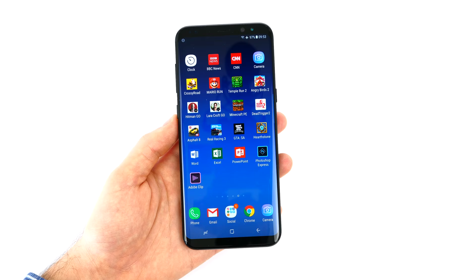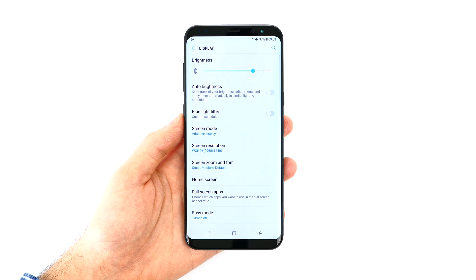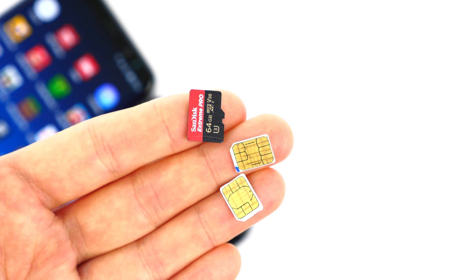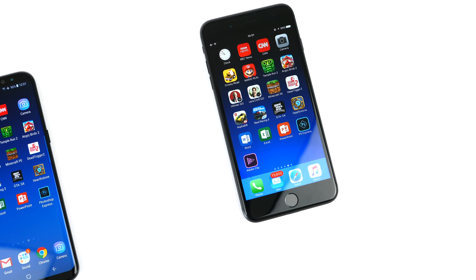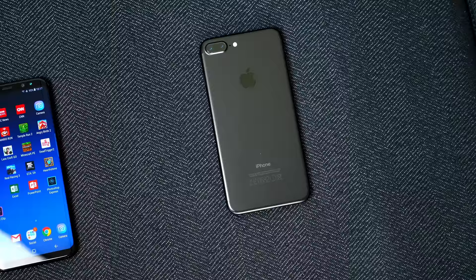Before starting the actual test, I want to make a few changes. On the Galaxy S8, I've set the resolution to Full HD Plus, so it's more similar to the 1080p display on the iPhone 7 Plus. I've enabled Do Not Disturb Mode on both devices, turned on Airplane Mode, Wi-Fi is on, and Bluetooth is off. Orientation Lock is on on both, I've removed the SIM from both phones, and from the S8 the microSD card as well, so all apps run from internal storage. I have exactly the same apps installed on both.